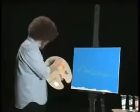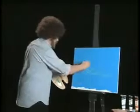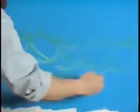Bring down some more paint, just like that. A little more white. Just happy little waves. There you go. See how easy? There you go.